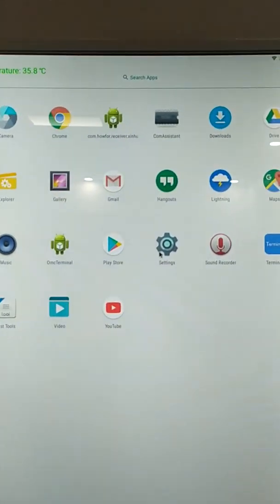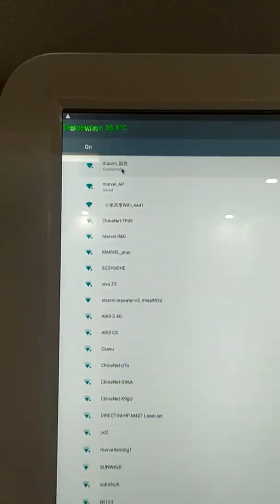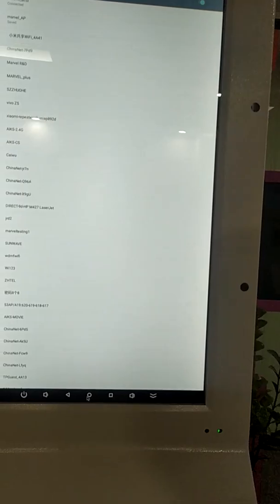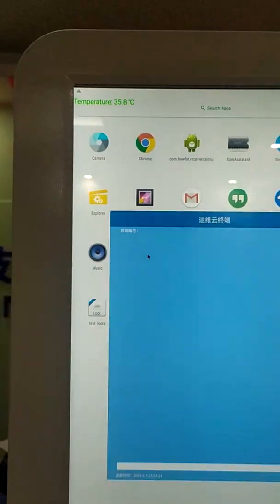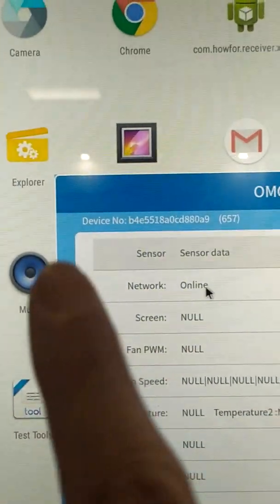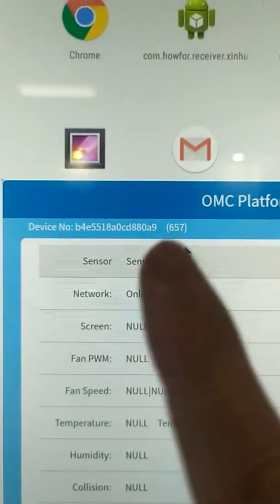For the first step, you need to connect the Wi-Fi. Go to Settings, choose the Wi-Fi you need to connect. Now we are connected to this Wi-Fi. After finishing the Wi-Fi connection, you can see an app named OMC Terminal — turn it on and open it. You will see the device number. You need to remember this number — we will use it shortly.